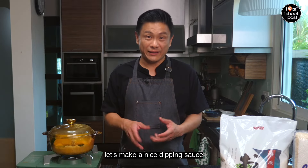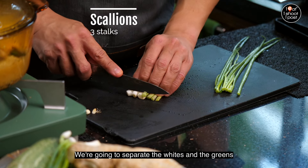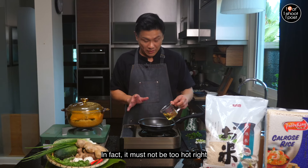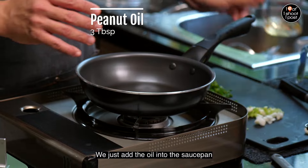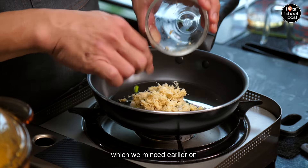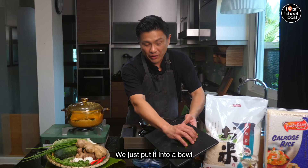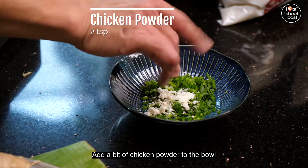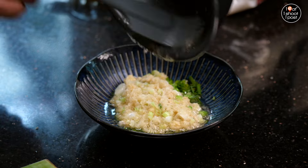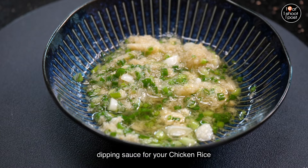While the rice is cooking let's make a dipping sauce. We've got three scallions and we're going to separate the whites and the greens. The oil doesn't have to be too hot. Add the oil into a saucepan, add the white part of the scallion and the rest of the minced ginger, and heat until you can smell the ginger. The green part goes raw into a bowl with a bit of chicken powder and a quarter teaspoon of sugar. Pour the hot oil mixture in, give it a quick stir, and that's the awesome dipping sauce.